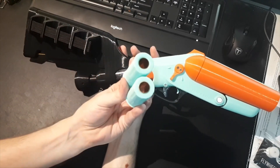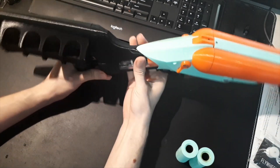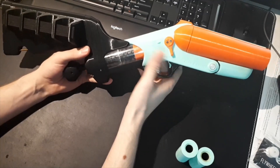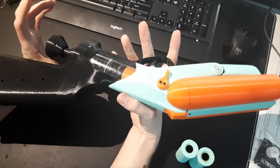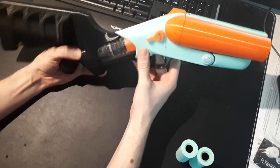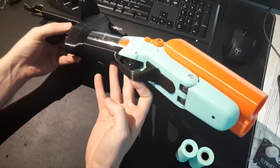Even then, half the time it'll fire both single short darts, so it's not reliable. If you do print this, I'd suggest always firing only one barrel at a time. It's a fun, funky blaster — I honestly spent a lot of time on the looks, wanting to get those nice clean lines everywhere.